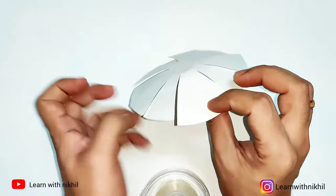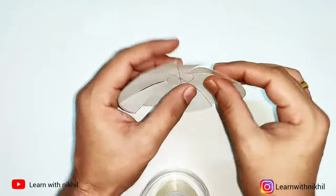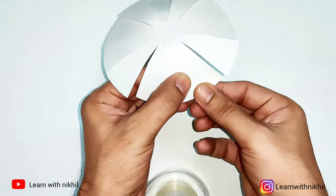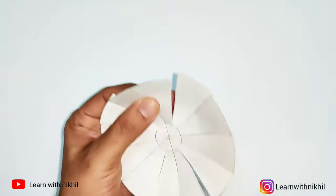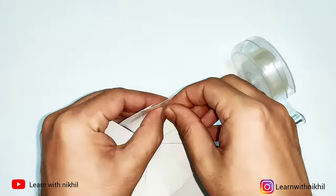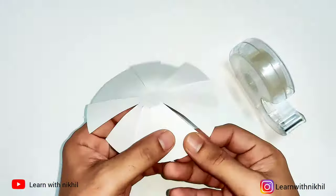Like this, you have to do it for all the cutouts — overlap the next one and join it with tape or glue. Repeat the same for all the cuts.